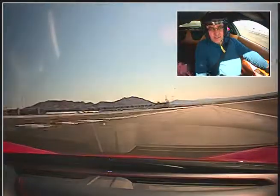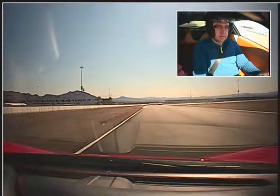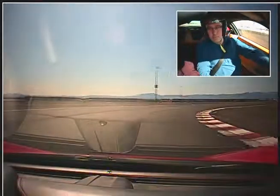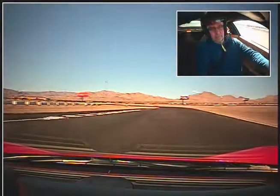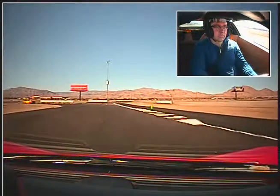Track out left. Full throttle. Up shift. Good. Now brake. Down shift once. Good. Start turning in. Bleed off that brake. Track out a little left. Good. Now tighten it back in.